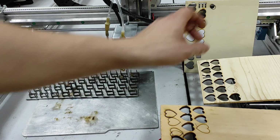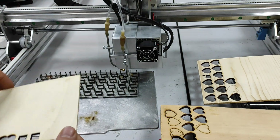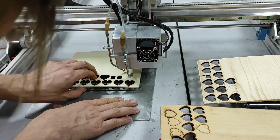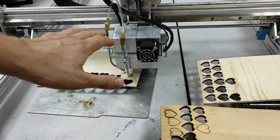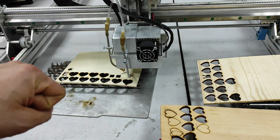Let's start with engraving this part. Remember we cut a lot of heart shapes — now let's make something different. The good thing about this system is that it has a G7 lens and it allows for better focusing.